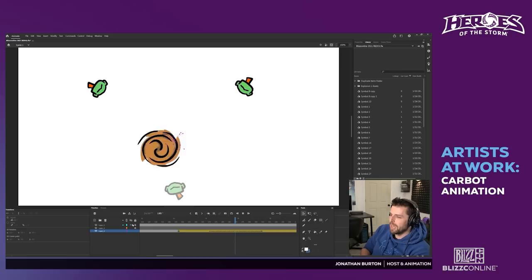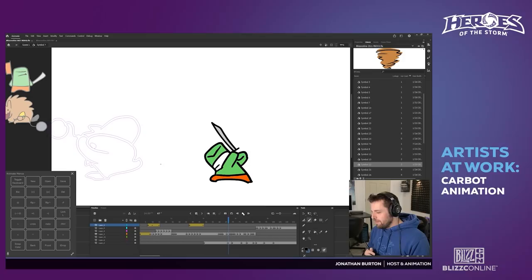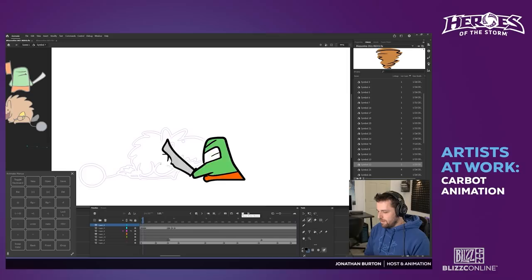Hogger obviously retaliates. Samuro is already animated and Hogger is not, because we'll be animating Hogger today. Hogger's roughs have already been drawn out — you can see the purple outline here. This is the plan for what it's going to look like.